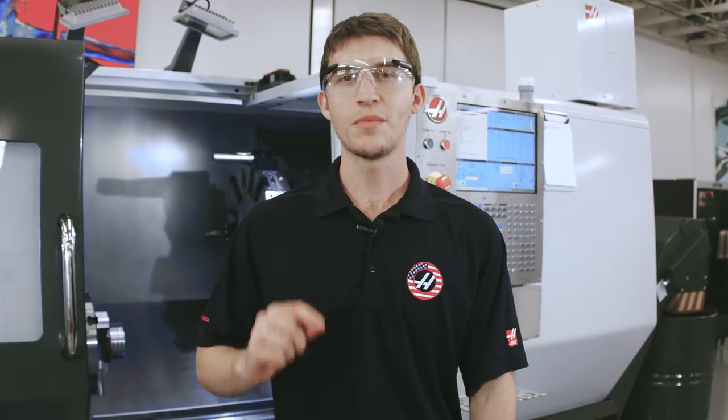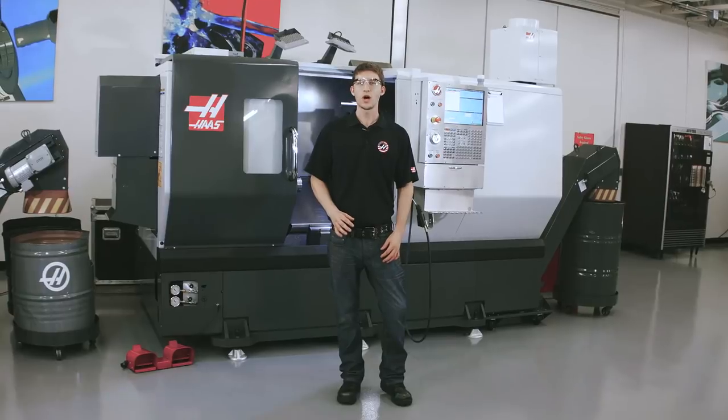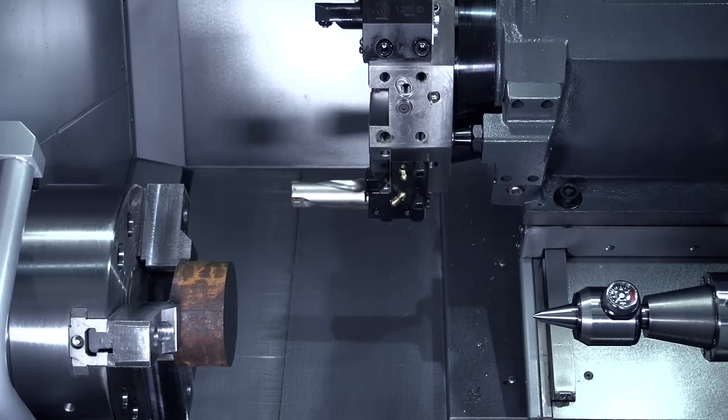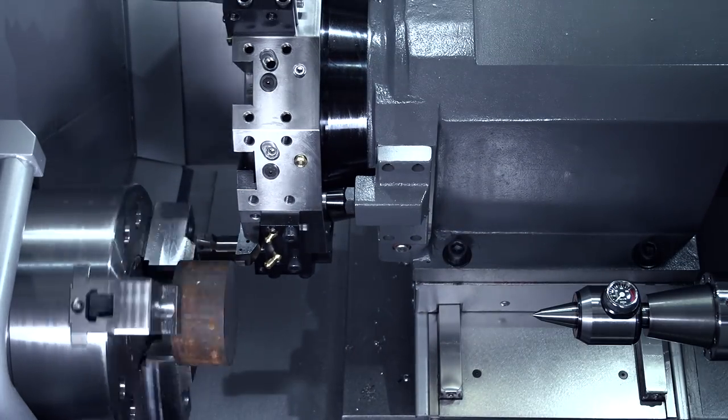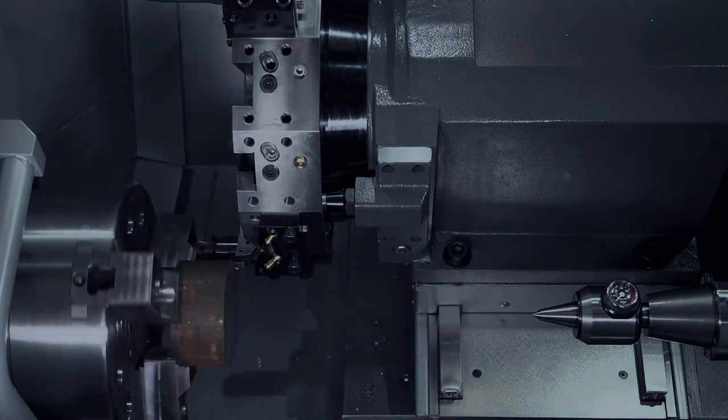But it's a little bit more involved than a normal tool change. So before we get into it, let's watch and see how a normal tool change happens. It's pretty fast and hard to see, so let's break it down in slow motion.